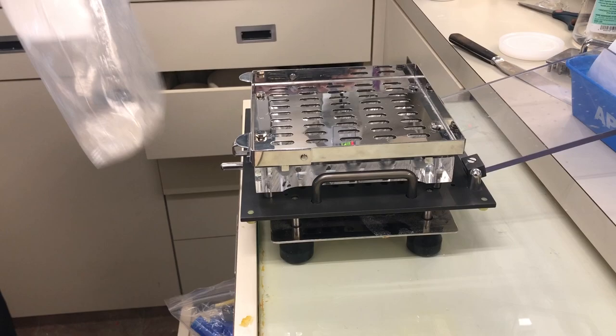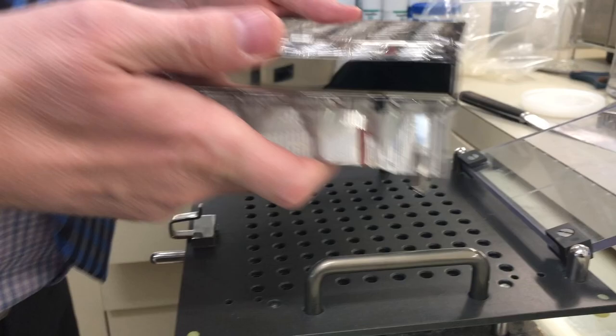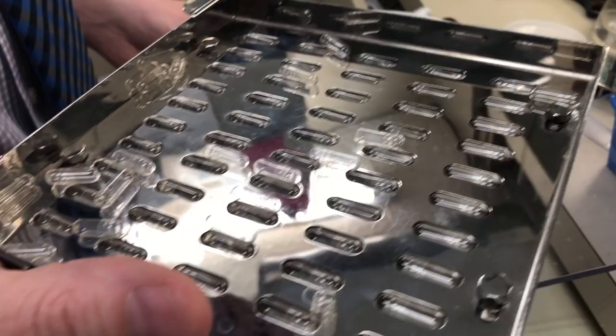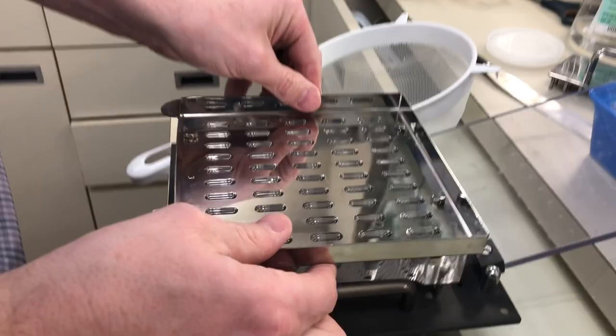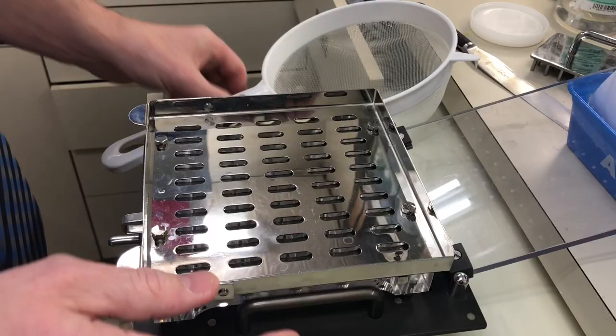Typically we'd be all gloved up here, but I'm just giving you a sense of what it's like to mix these. What this will do is give us 50 capsules aligned into these rows.